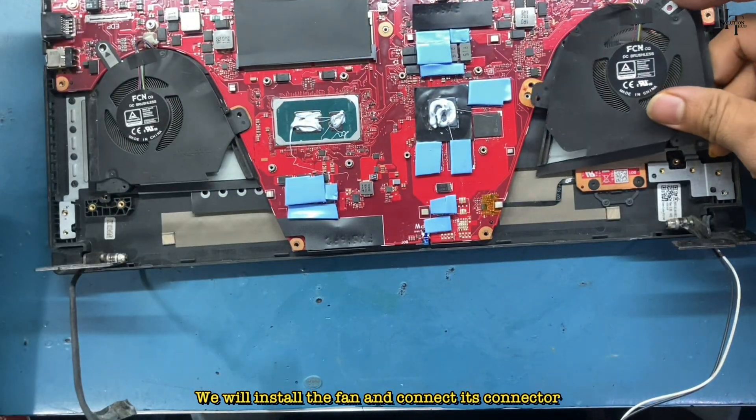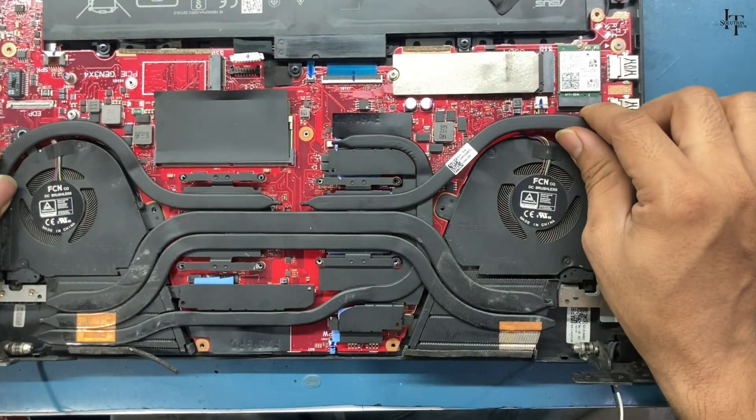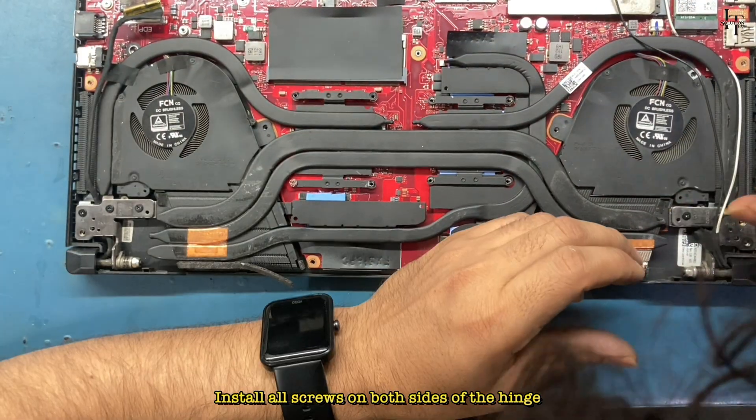We will install the fan and connect its connector. Install the heat sink, then install all screws on both sides of the hinge.